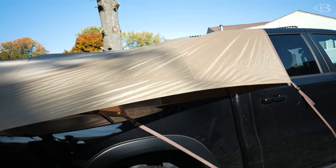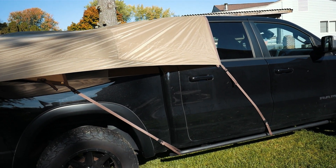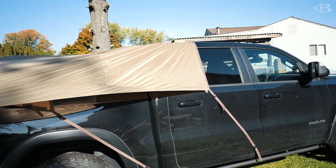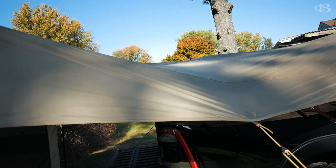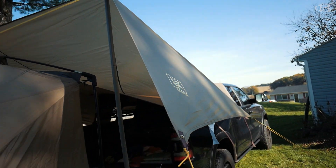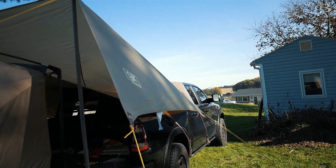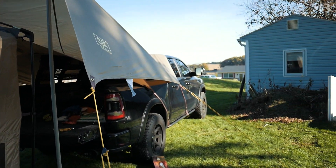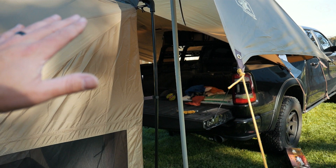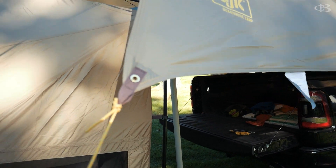Let's first talk about the tarp. I like it. I think it's a reasonable price at about 100 bucks and it's pretty big. As you can see, I got the Crew Cab Ram and it covers about half the back door and all the way back. I could bring it back further if I wanted to, but I'm just testing things. It's pretty high and you can do lots of different configurations with it. This is the configuration we came up with to create a completely bombproof setup for bad weather.